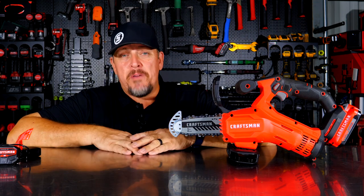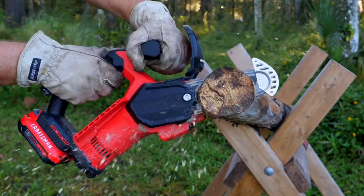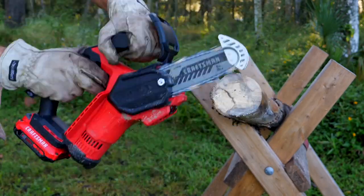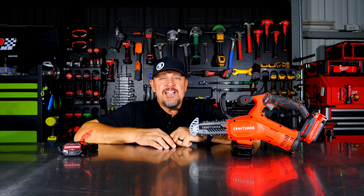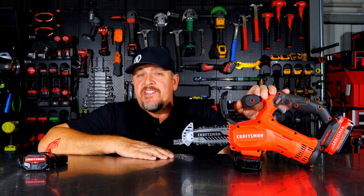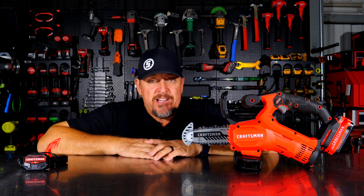Are you looking for a pruning saw that fits your budget? You might want to check out this Craftsman. This is the Craftsman 6-inch pruning saw. It runs on their 20-volt battery and it has a three-year warranty. We're going to put this to the test, but first let's go over the features, and then after we use it we'll come back and talk about pricing and the three-year warranty.